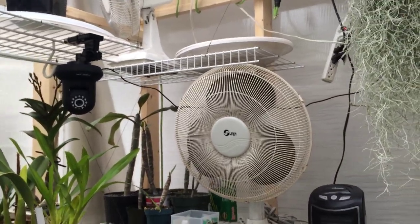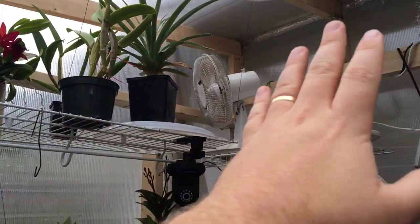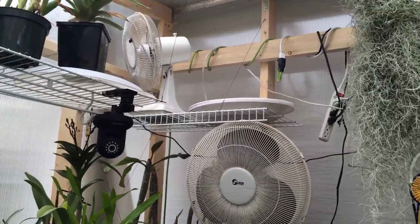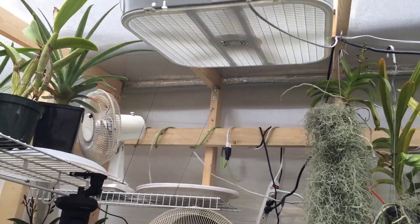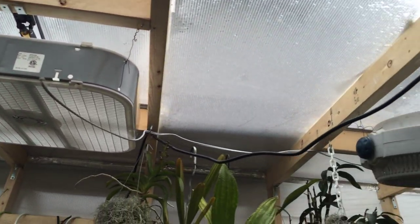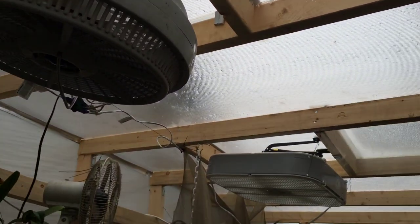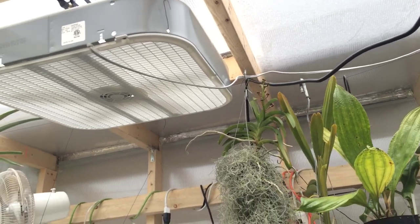I've also got lots of fans in here. This fan blows across the center and that one oscillates across the top. The higher up you are in the greenhouse the warmer it gets, so I have lots of fans up there. It's been some hot days — two days ago it was 31 degrees Celsius. I originally had one fan from the old greenhouse that triggered when the vent opened, but one just wasn't keeping up, so I added two more fans so all three come on at once to vent it out.